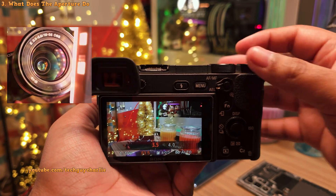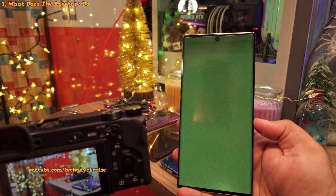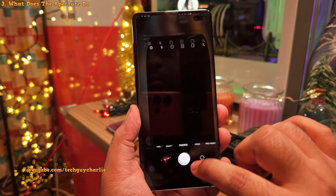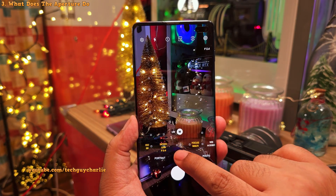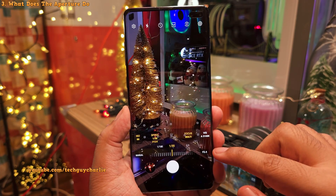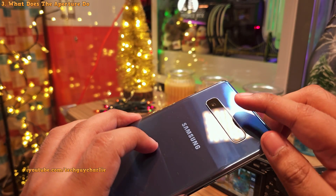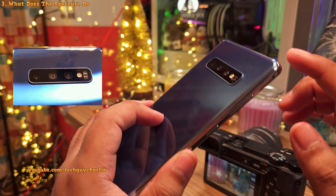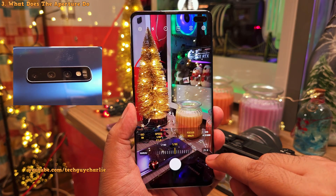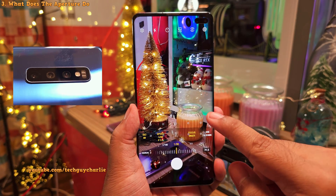This exact same concept applies to your smartphone. I'm going to demonstrate on the S10 Plus because my Note 10 Plus has a non-functional screen. On the phone, we're going to switch to the Pro mode, because this is where you get to control the aperture. Here you've got two settings for the aperture. Right now we've got the aperture set to the higher value, which is F2.4, and you can see the aperture is closed. Changing this to F1.5 is going to open the aperture up, allowing more light and giving us brighter photos and videos.